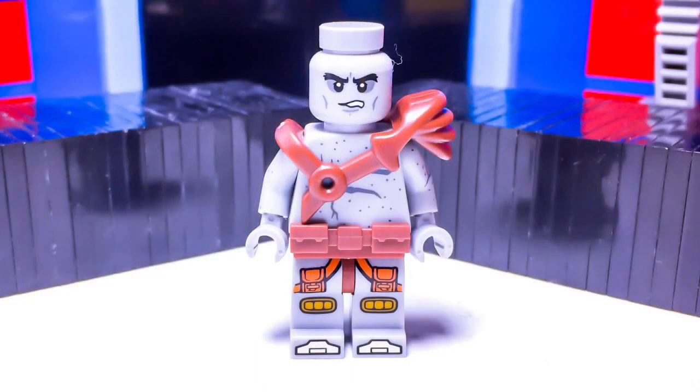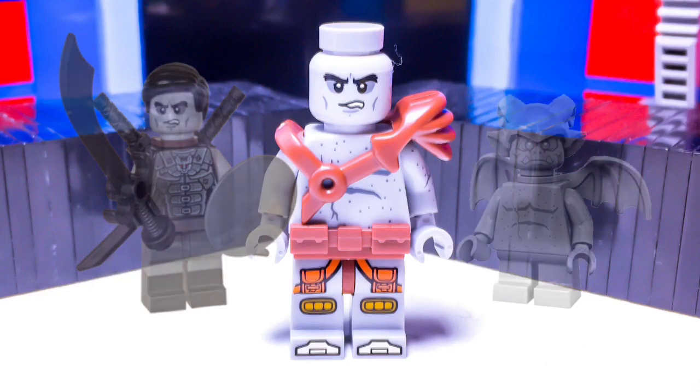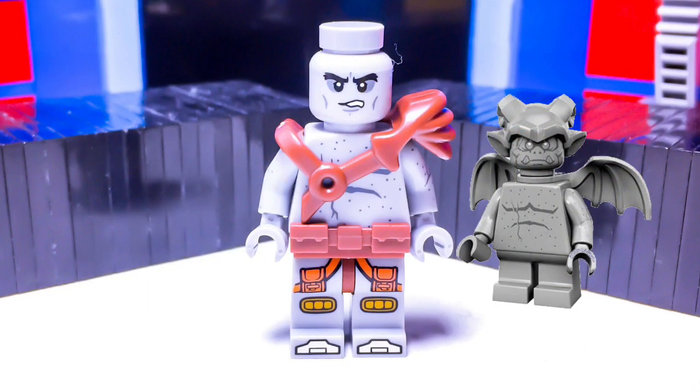The parts that you will need are as follows. A light bluish-gray tiled stud to place on top of his head. And then his head piece comes from set 853687, which is the Ninjago Elemental Master's accessory pack. His torso belongs to the Gargoyle from the Collectible Minifigure Series 14.